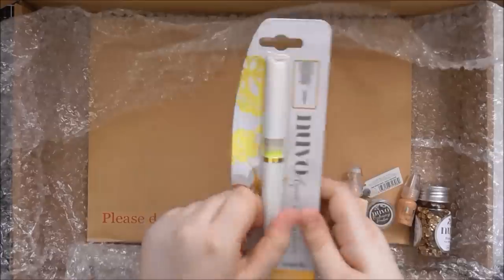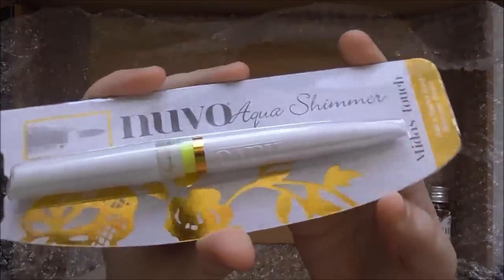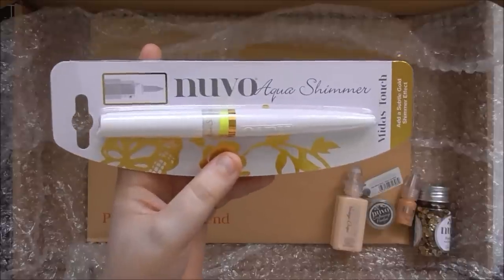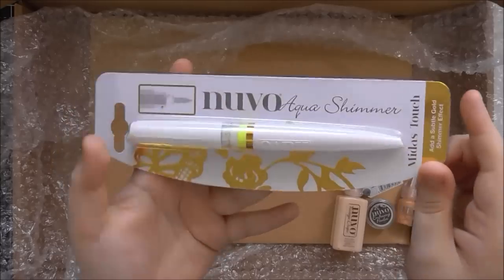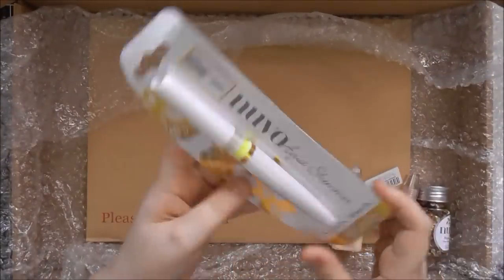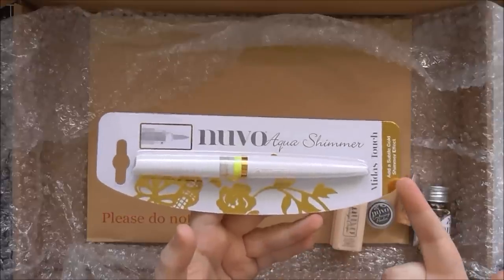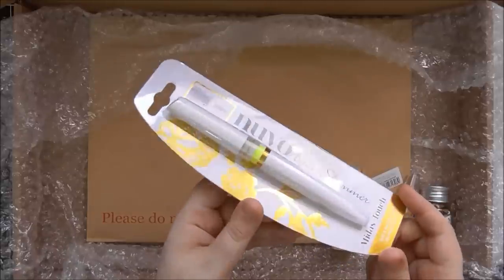You also get the Midas Touch pen, which is like an amazing, gorgeous shimmer pen. They originally brought out their aqua shimmer glitter gloss — a clear or silvery glitter in a clear suspension — and now they've brought out the gold version. It's really nice that you get a full-sized pen in your kit; this is going to last quite a long time. And if you've already purchased one, it's nice to have a spare so you don't feel so frugal with it.